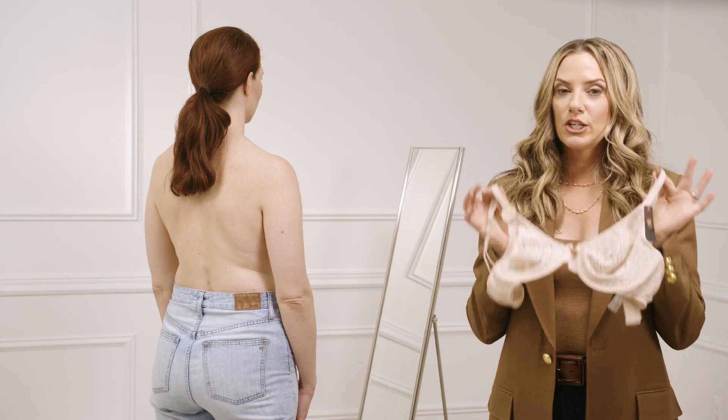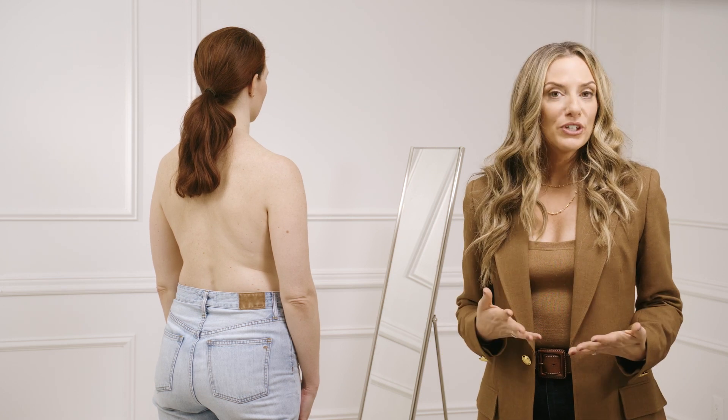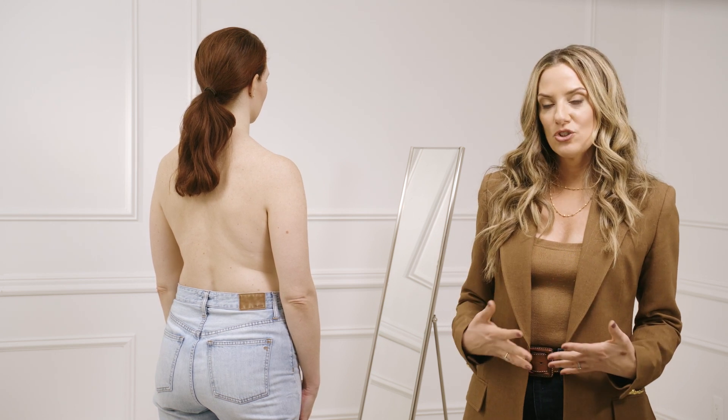To assess your breast shape, you should take your bra off and then stand in front of a mirror wearing nothing at all. What you're looking for is to assess two things: your breast roots and where the weight of your breast tissue lies.